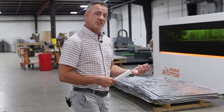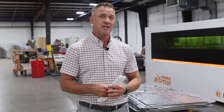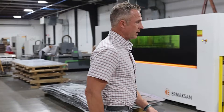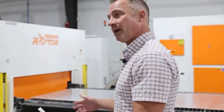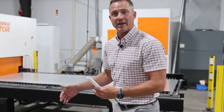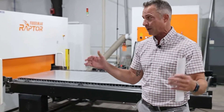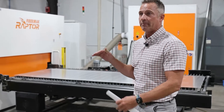We did have fiber lasers before this one, a little bit more rudimentary machines, but we really needed to step up our production. This Raptor really works great from a production standpoint. It is a little bit more expensive than some of the more rudimentary machines, but it's also a lot less expensive than some of the really big ones — so this one's just kind of in the middle.